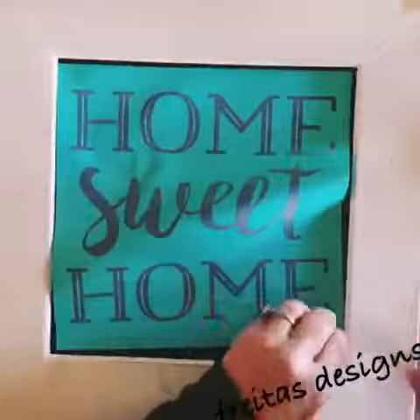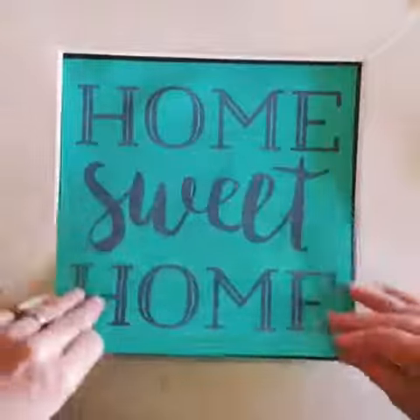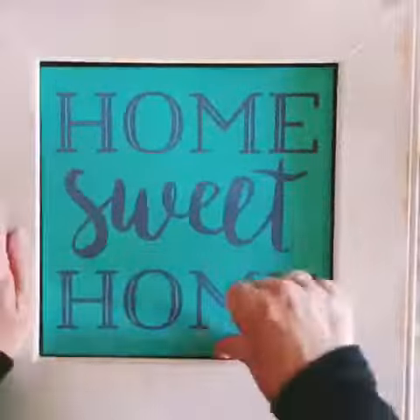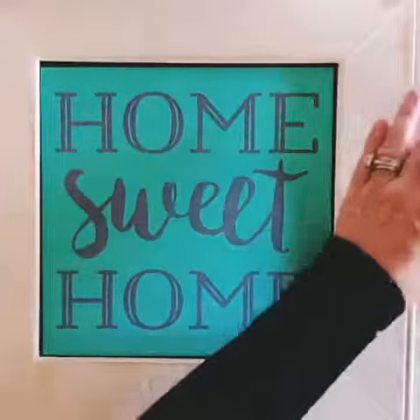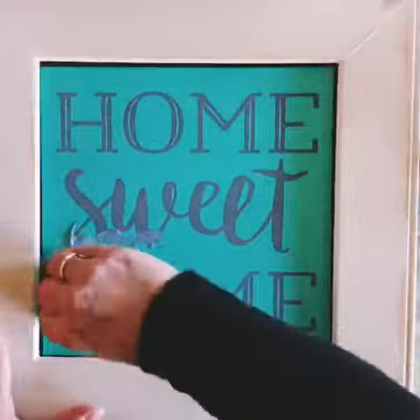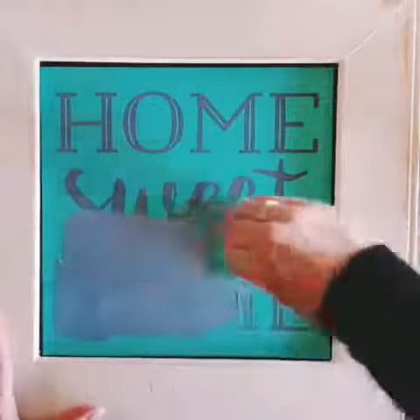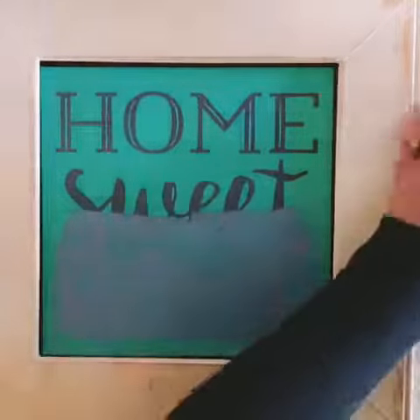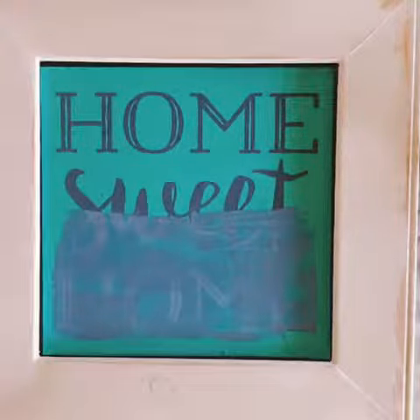Hello! Today I'm working on my 'Home Sweet Home' Chalk Couture transfer and I'm going to use the ombre effect on this one. First, I'm going to apply a nice lavender color to change it up a little bit, and I'm just spreading it across the transfer.